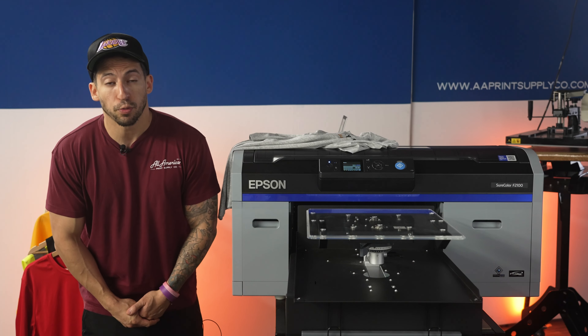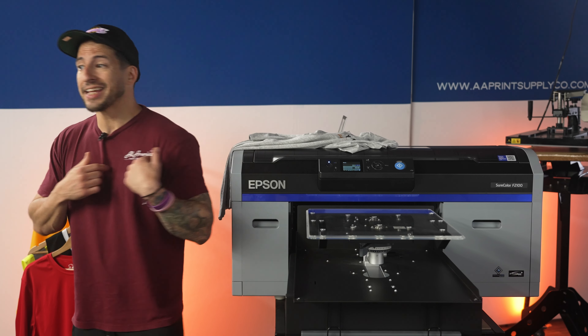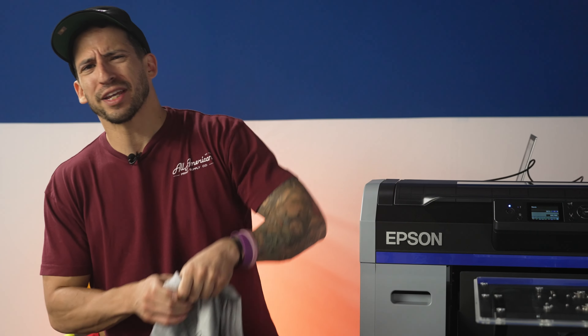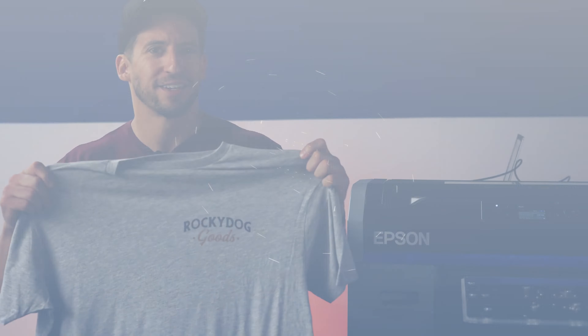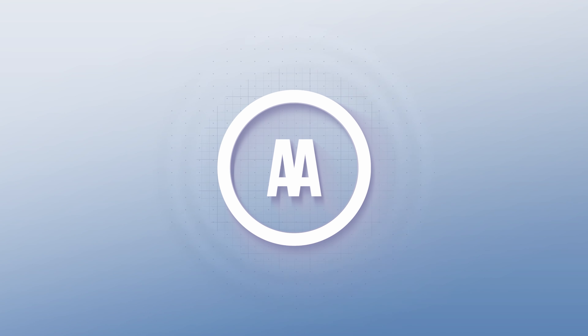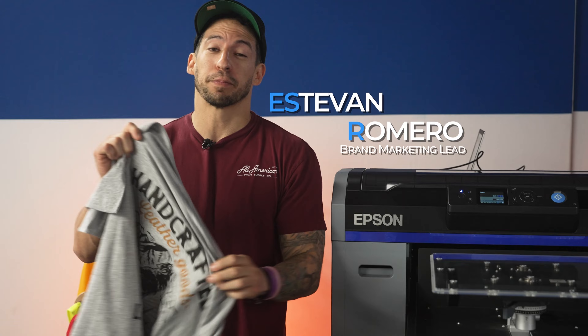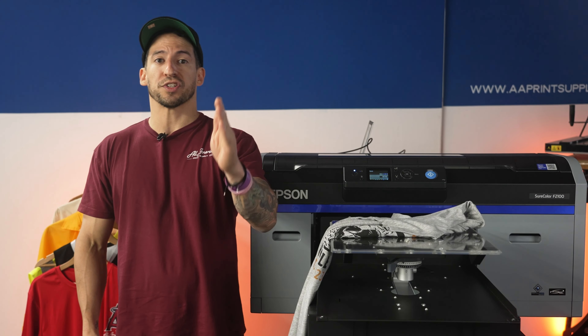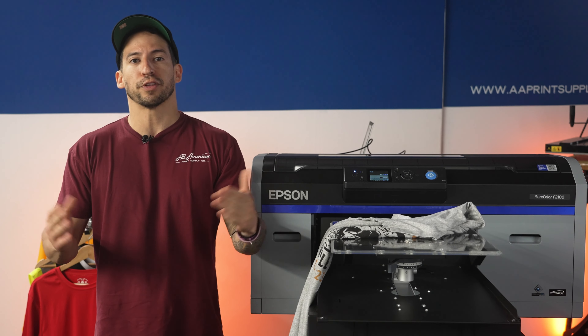We throw around terms like pocket logo print, back print, and as the name implies, we have a general idea as far as where these should be landing — but how do we get them perfectly placed in the software? Stefan here with All-America Print Supply. In today's video, we'll be breaking down how to get the most commonly requested print locations dialed in perfectly with our RIP software.